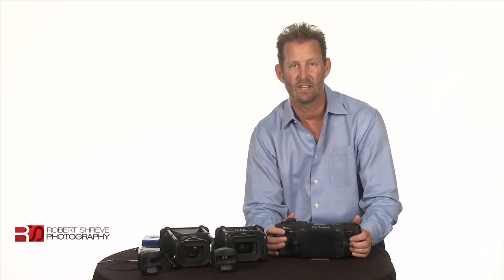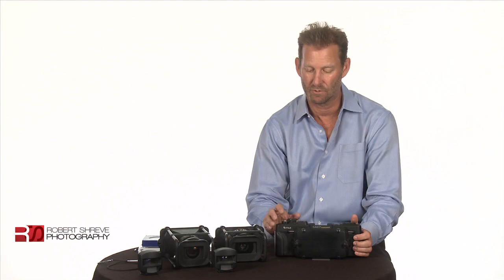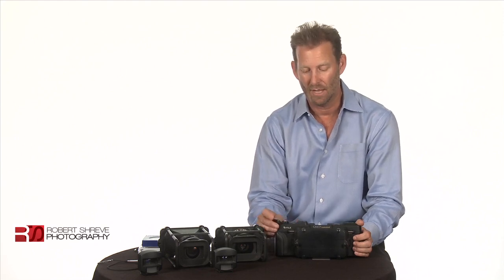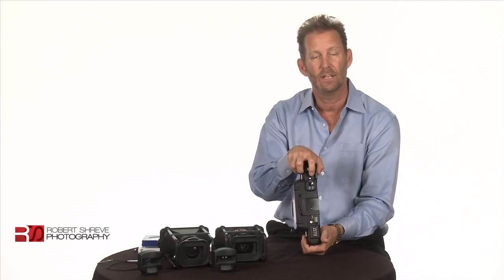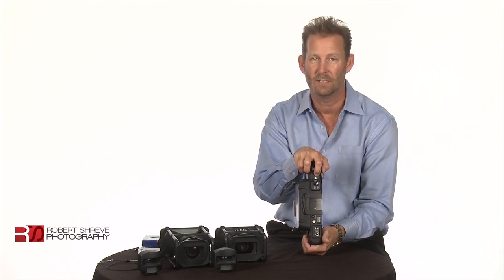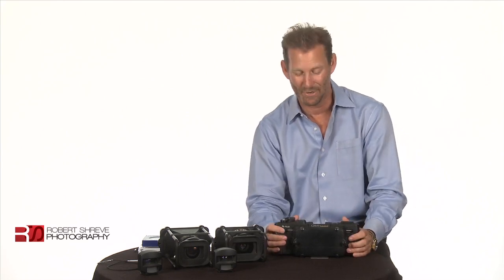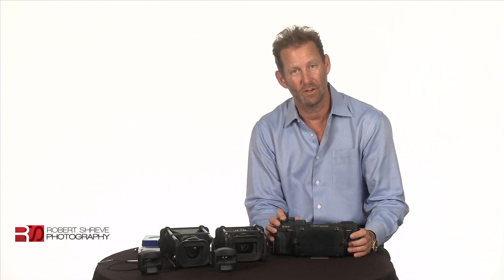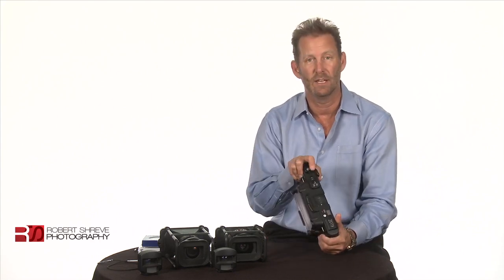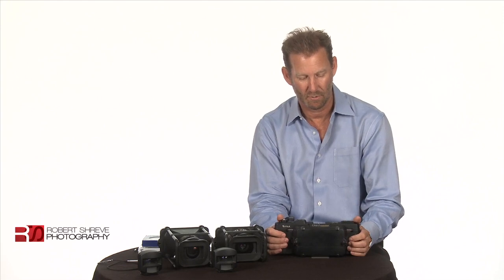One thing that's only one sentence in the GX617 manual but is really important: when you advance from the first frame to the second frame after your first exposure, press the shutter release button all the way down as hard as you can before advancing the lever. If you don't, the frame indicator on the top won't advance, which becomes extremely confusing — you won't know how many times you've advanced the lever and you'll end up shooting over frames. But if you press the shutter release all the way down after the first exposure and then advance the lever all the way, it will advance correctly from then on.